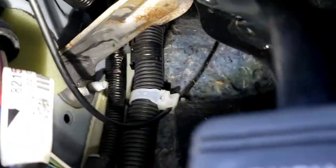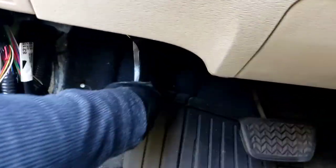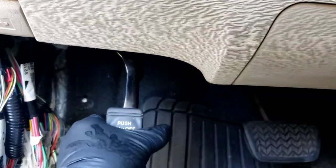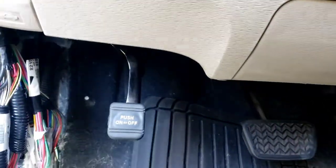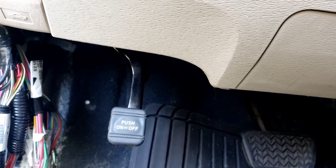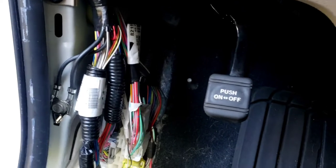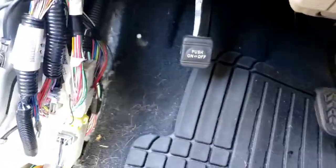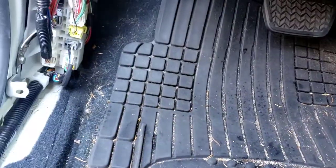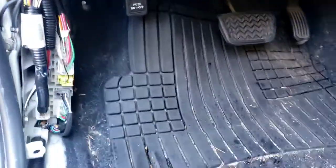Everything is in, everything is bolted — don't forget to put the plug in for the switch. One more test before we put the panels on and we're done. There you go, great — it's good as new. What it was is basically old grease holding back that little lock gear. I don't recommend shooting WD-40 in there because it drips and can mess up the electrical connections. Take it out, put it in a pail, shoot brake cleaner over it to clean it, then lubricate it. That's it — thanks for watching.